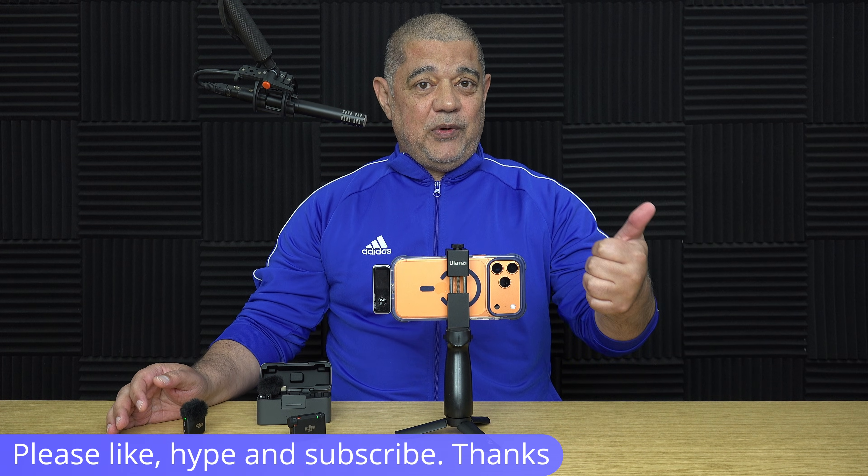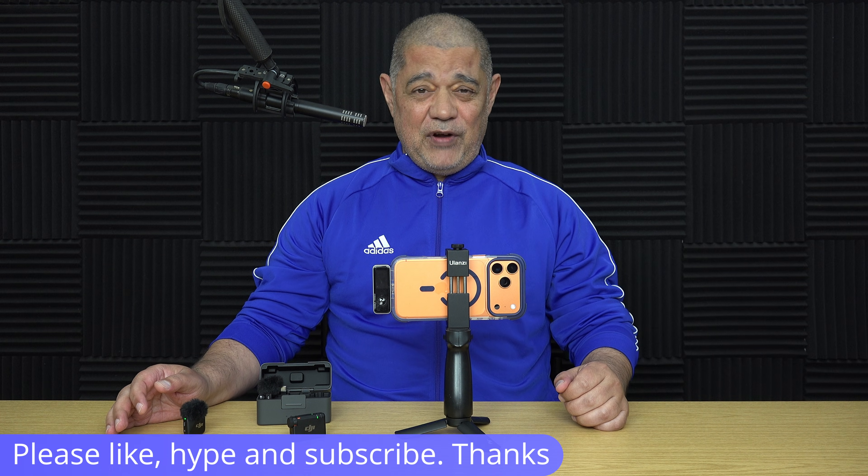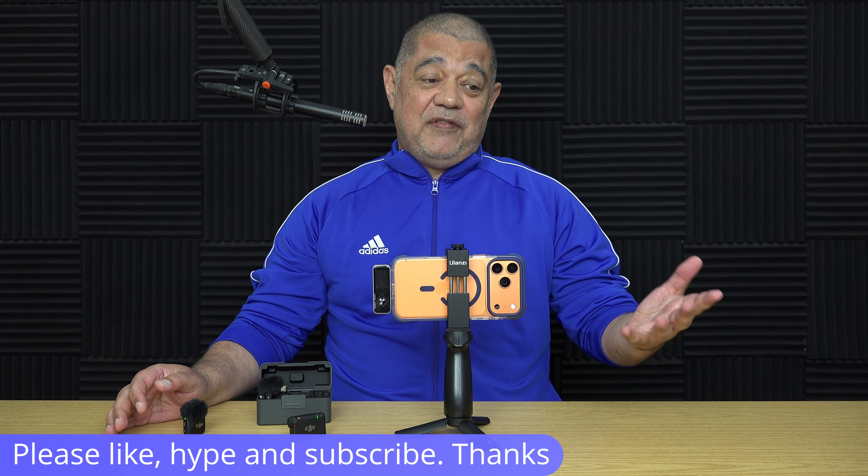If you don't mind, please give the video a thumbs up and maybe a sub to the channel if you really like the video, and maybe give the video a hype as well. After that I'll come back and do some more close-ups and show you another configuration we can put the system into.